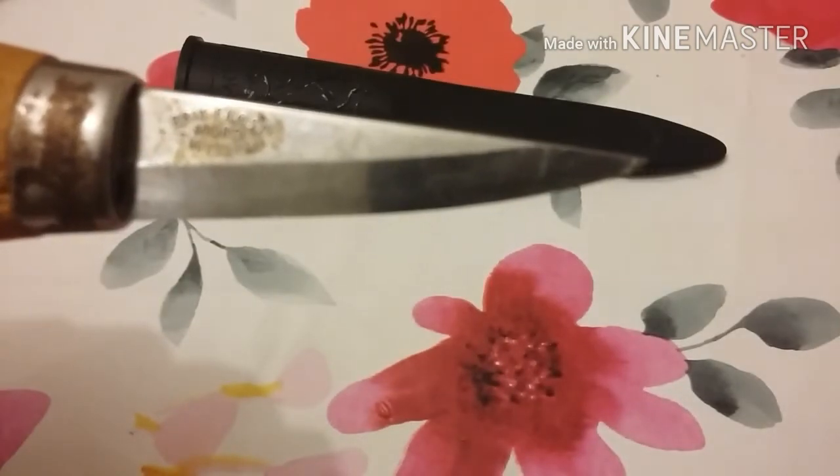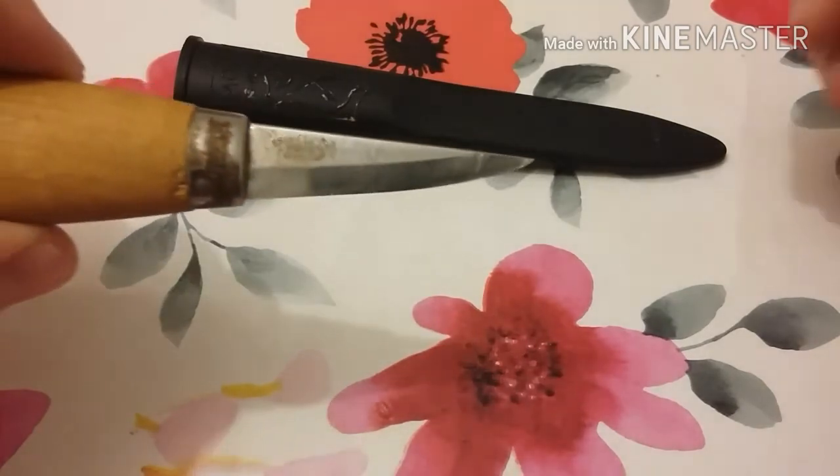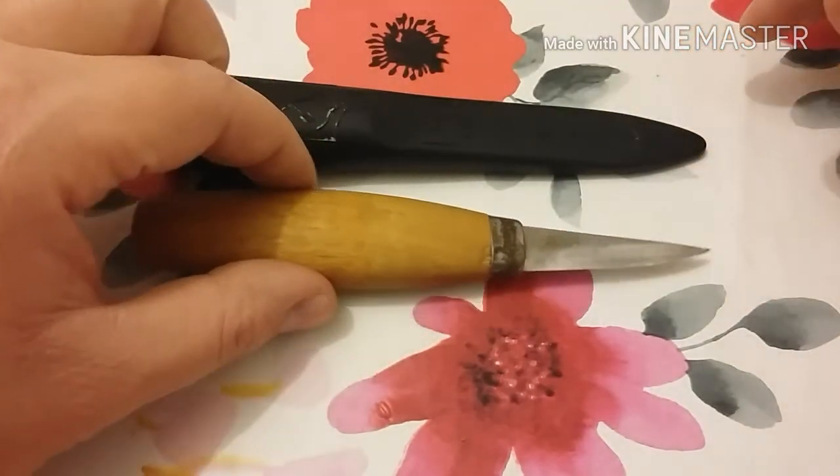You can see it reads 'Eric Frost, Mora, Sweden' on the blade — it just keeps going in and out of focus when I tap the screen. If you buy this knife, depending on where you buy it...